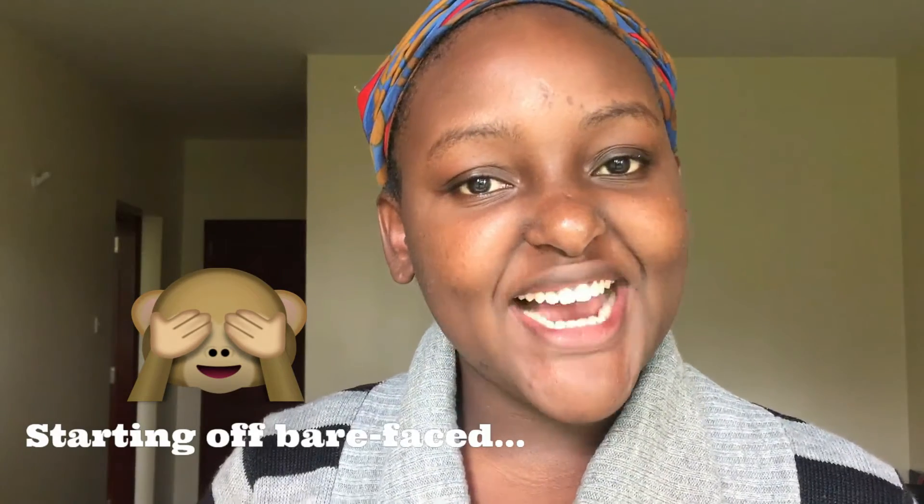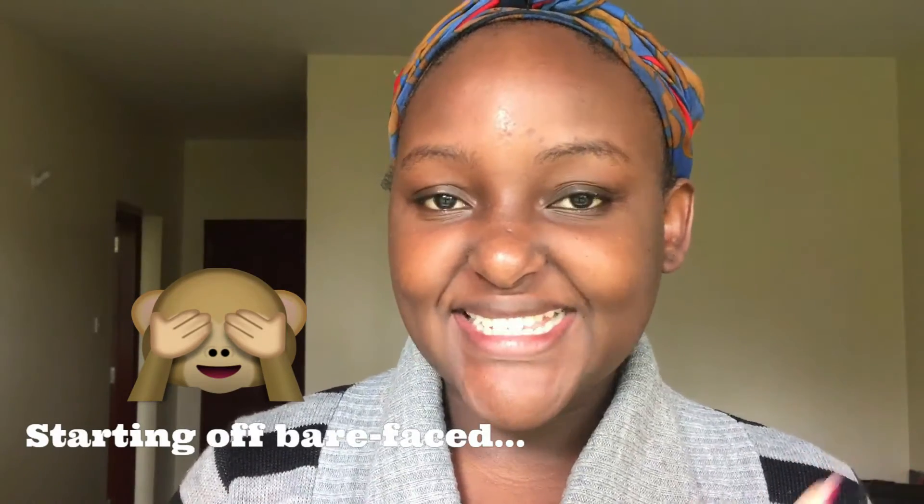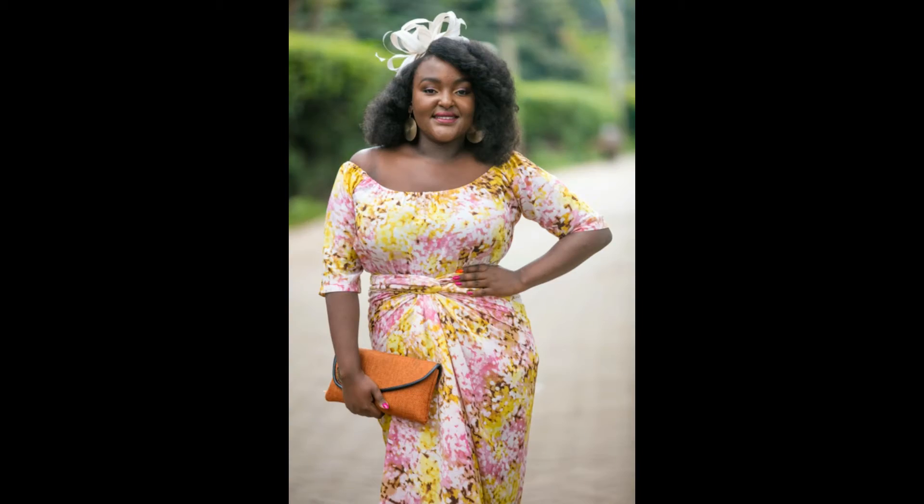Hey guys, welcome to my channel! I'm so excited for today's get ready with me. I'm going to be showing you how I transform all this into some fabulosity for the Curly Diaries High Tea.